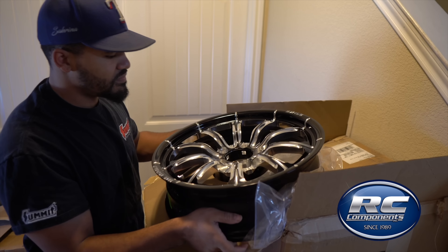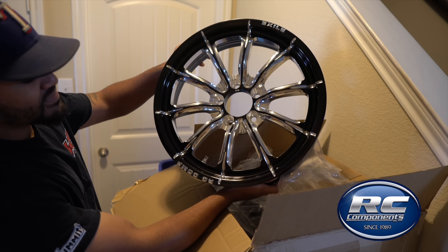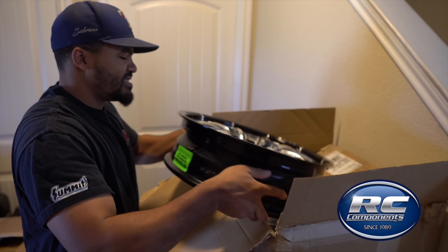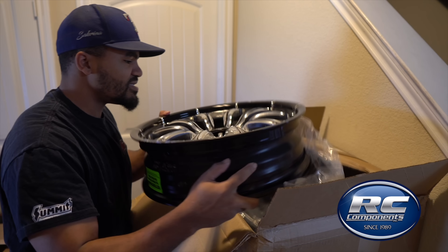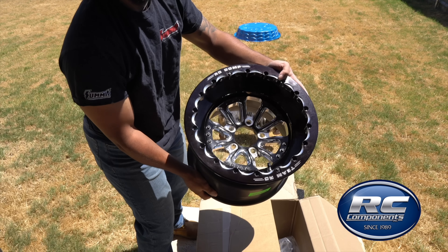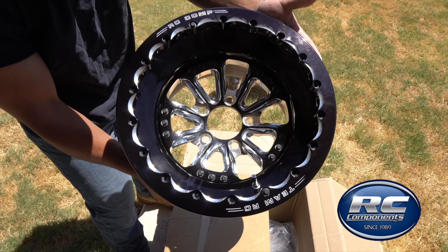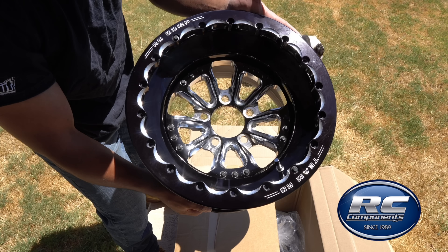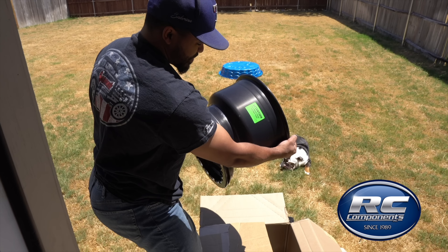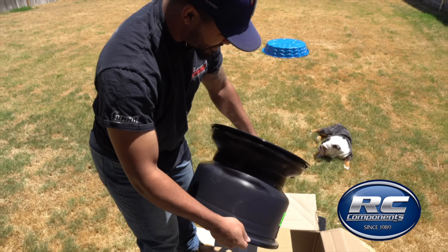RC Components — we're a part of the team, baby! Let's go. That's clean, huh? Shout out to RC Components. Look at those. That's clean, ain't it? Look how shiny it is. Team RC, baby.